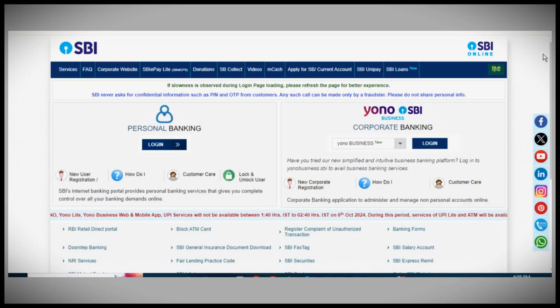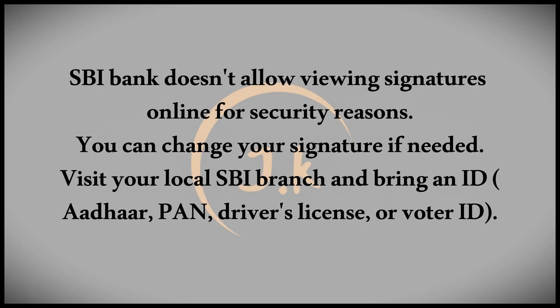In today's video, we're discussing how to see your signature in your SBI bank account online. SBI Bank's online banking platform does not allow you to view your signature due to security reasons, which helps prevent forgery and fraud in the event that your account gets hacked.